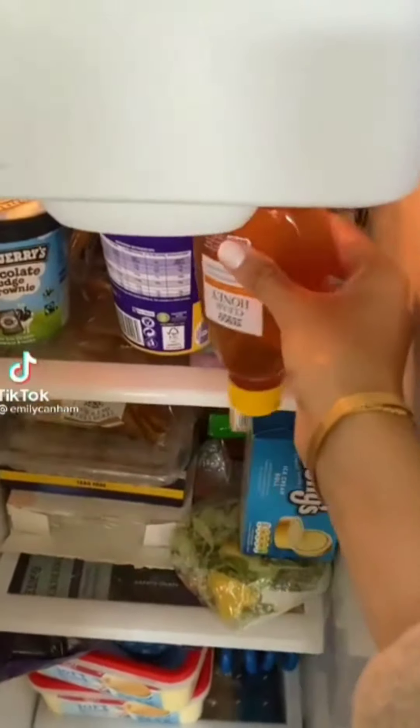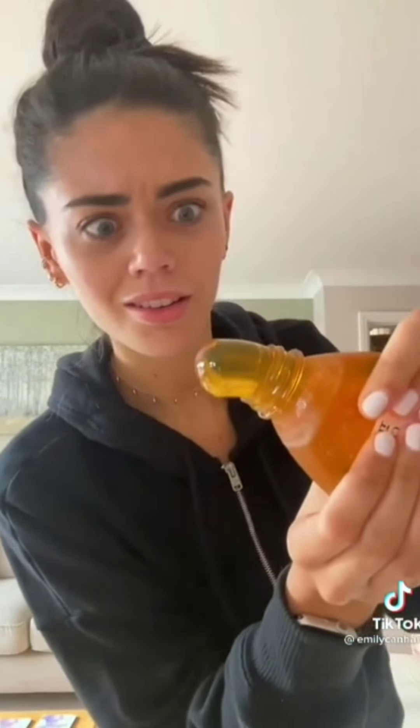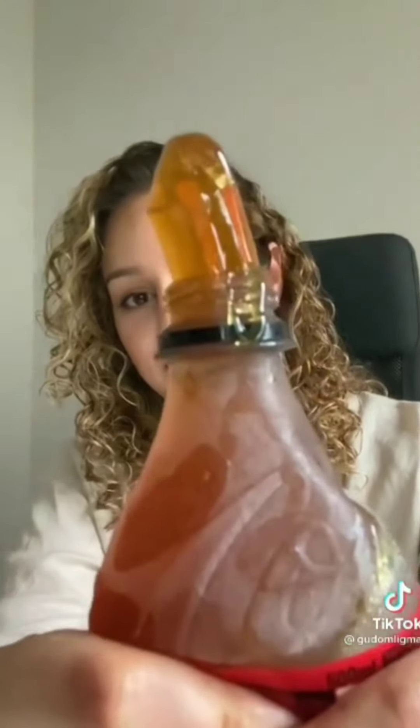I've been seeing this frozen honey thing all over TikTok, so I went to Tesco today and got a bottle of honey. I've put it in the freezer and we're gonna see if it works — come back in 24 hours. It's frozen, let's try this. It feels so strange. It's still quite slimy. It's cold! It's actually really good. There's a trend on TikTok where you freeze honey, put it in a bottle, and eat it — it comes out like jelly.